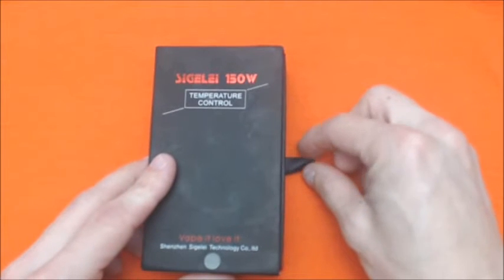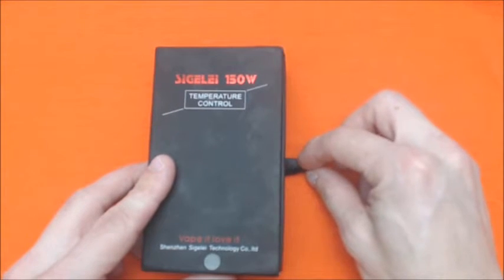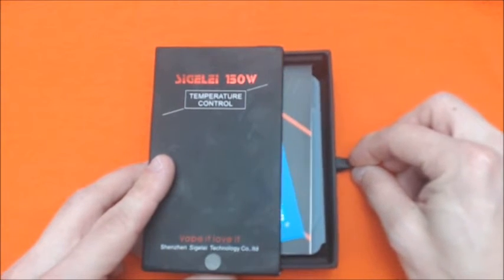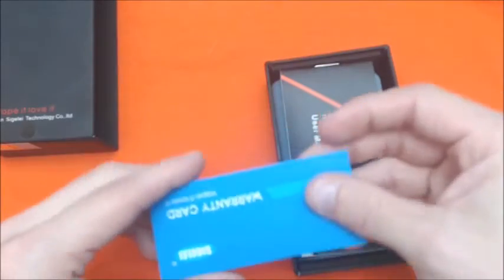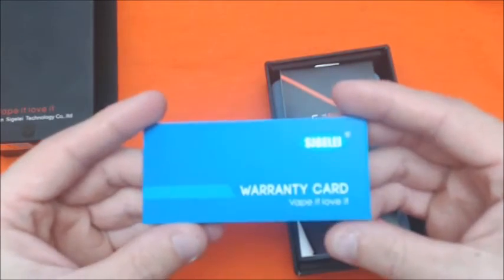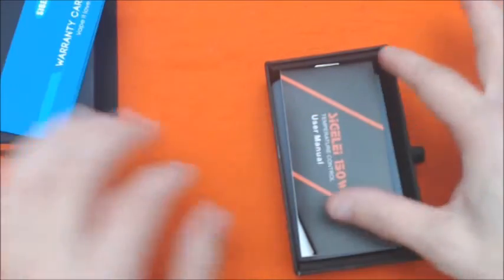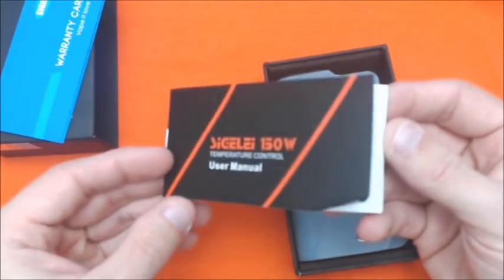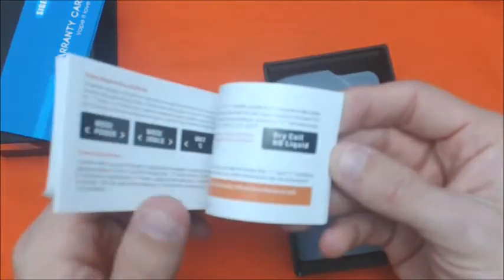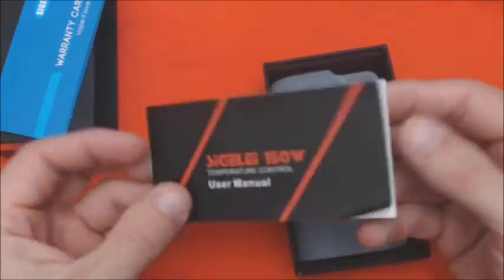Let me pull this little tab here. See this little tab? You get a 90-day warranty card and a Sigeli 150 temperature control user manual — a way to walk you through how to use the temp control and walk you through the menu screen.